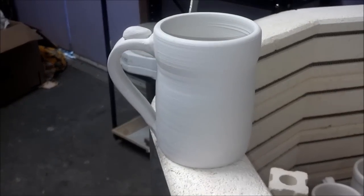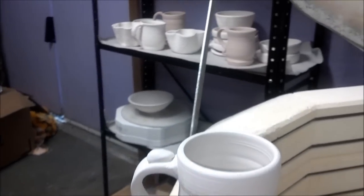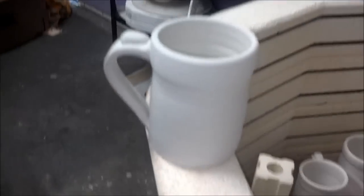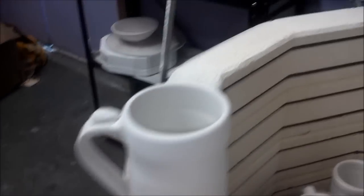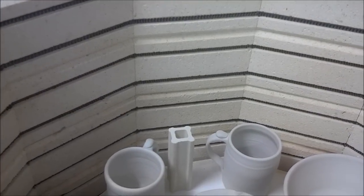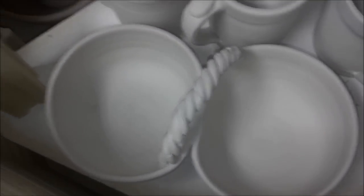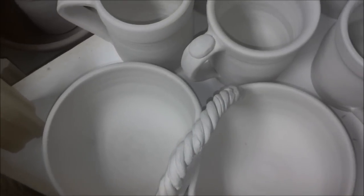I have probably about six or seven of them here going into this bisque load. I have some more salsa servers — here's one with the rope handle. Hopefully those will get through the bisque fire okay.